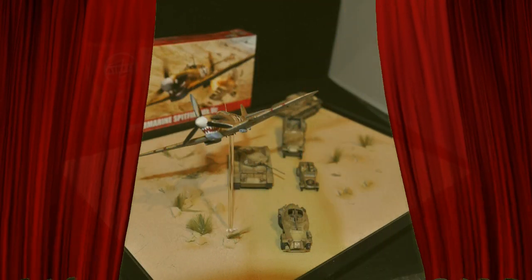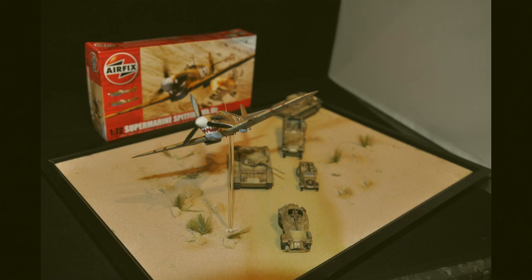Hello, welcome to the Scale Model Club. On this week's show, Airfix's new Spitfire Mark 5C painted and added to the diorama.